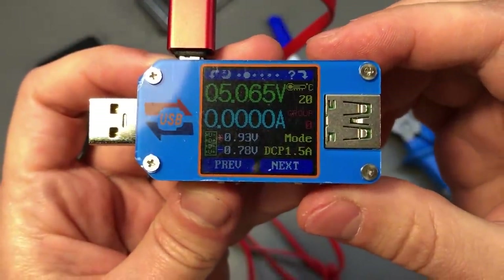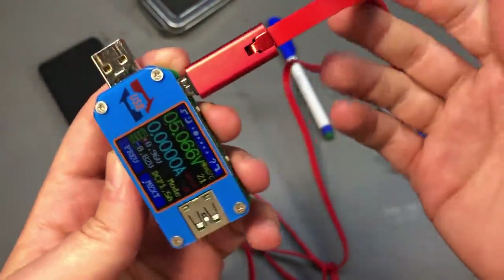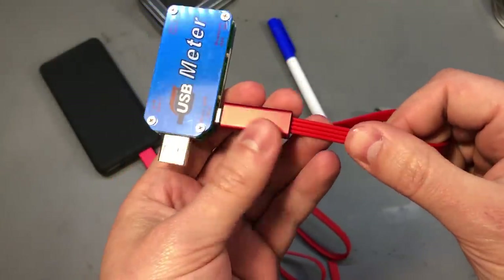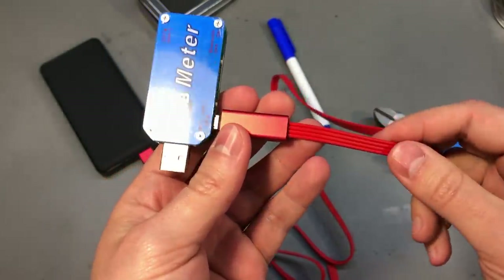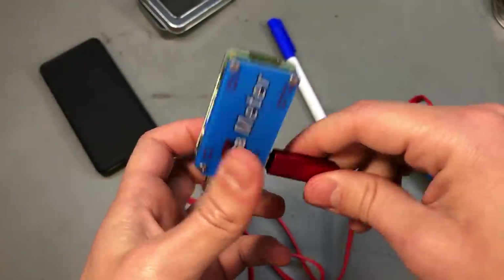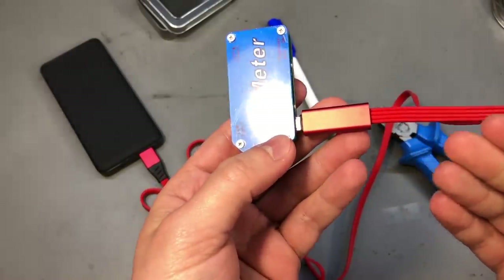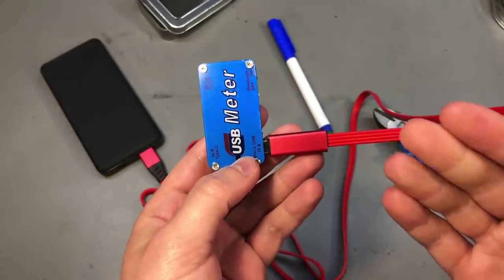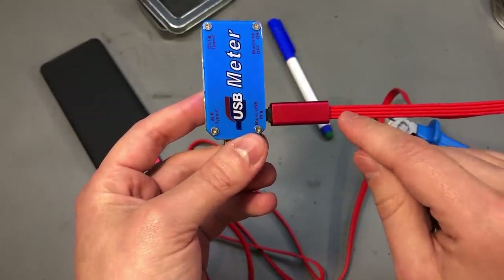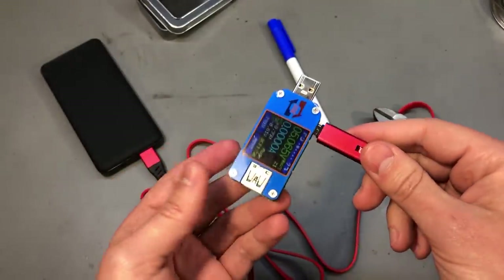And it behaves exactly the same as before. I must admit this is a pretty interesting idea, but I'd rather have better quality cables that don't break and also contain data lines. One advantage of this method is you can create a custom-length cable, but you'd have to be extra careful to connect it in the same orientation, otherwise you risk a nasty short circuit that might damage your charger or device.